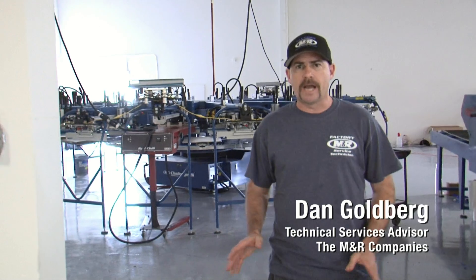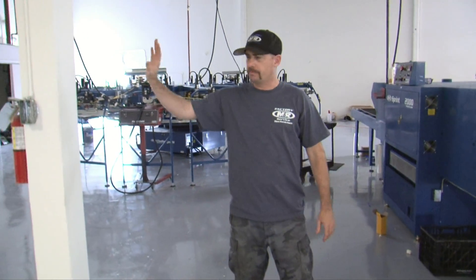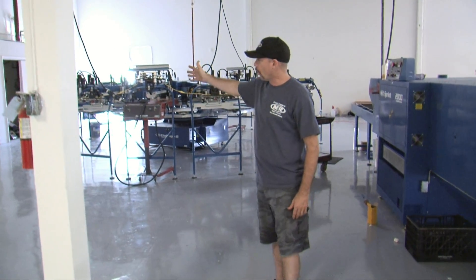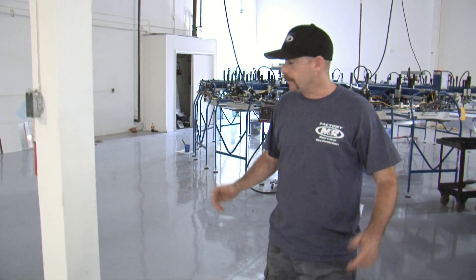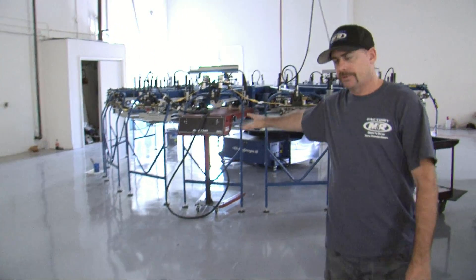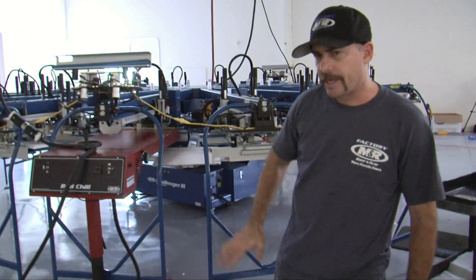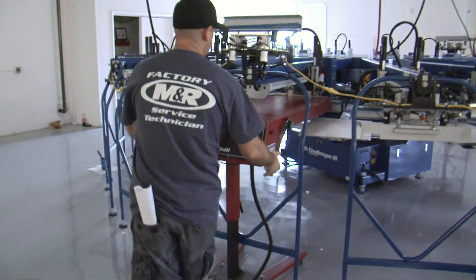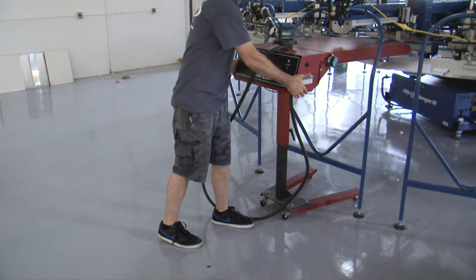When planning your shop layout, it's very important to have the correct amount of spacing in between the equipment and pillars or walls in the building. Check your city codes to make sure what your spacing should be. As you can see here, the Challenger 3 is equipped with a red chili flash. We have sufficient area around the press in case we need to move a flash from one print head to another.